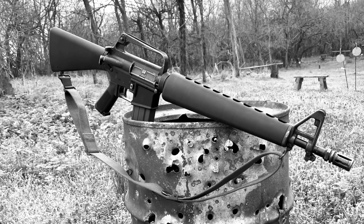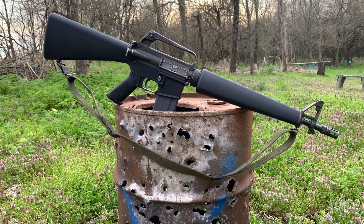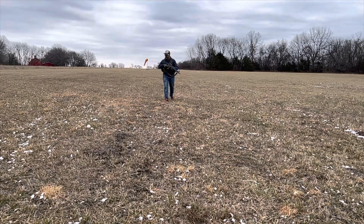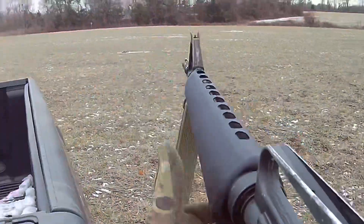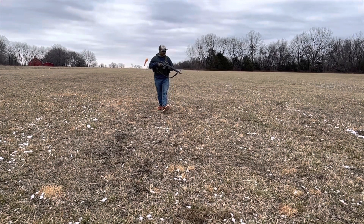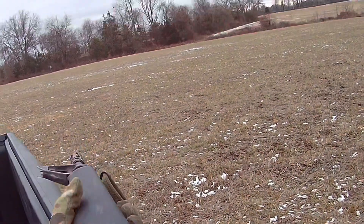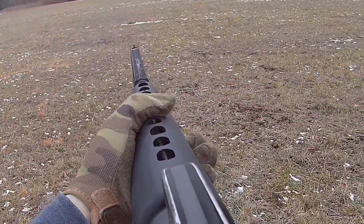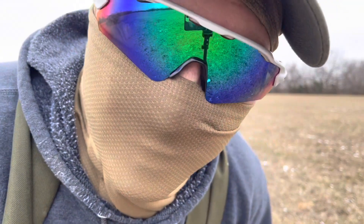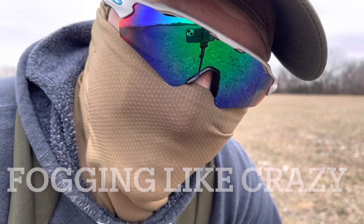This video is brought to you by S.T.A.L.A.N. I just want you to know that I know that you know that I can't see anything with these sunglasses on and this balaclava. It's fun, but it's cold. Eye protection matters.